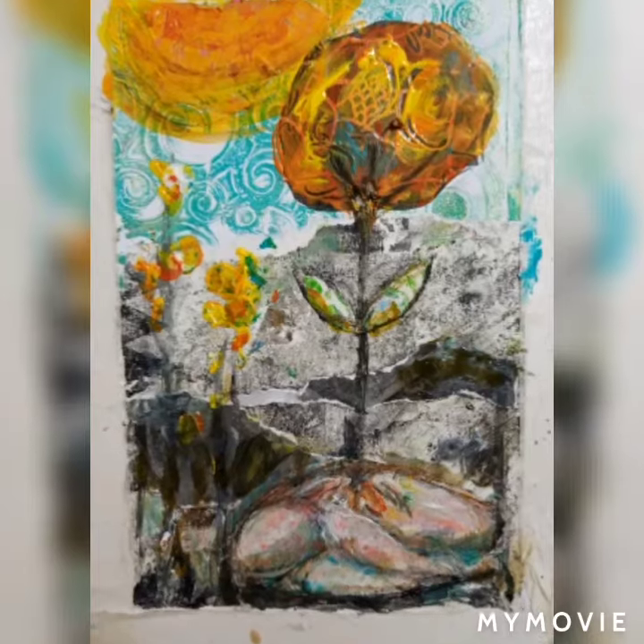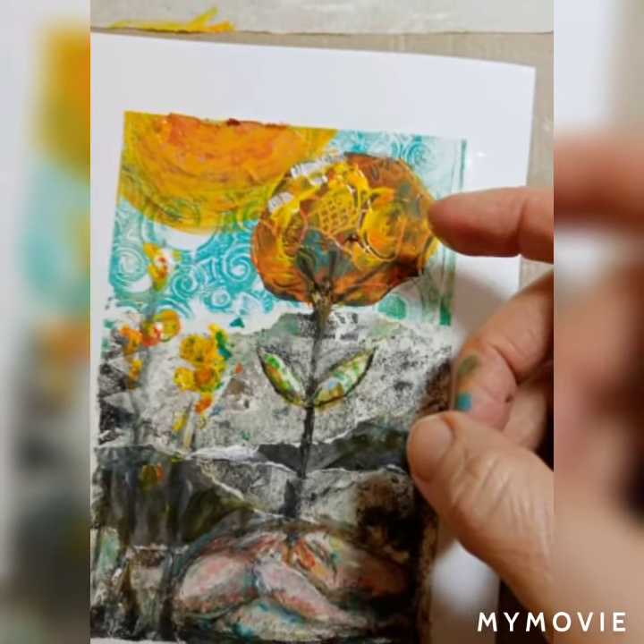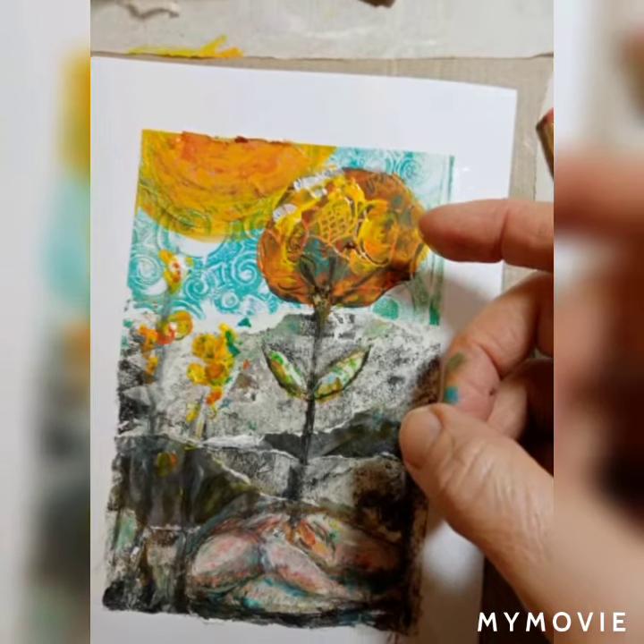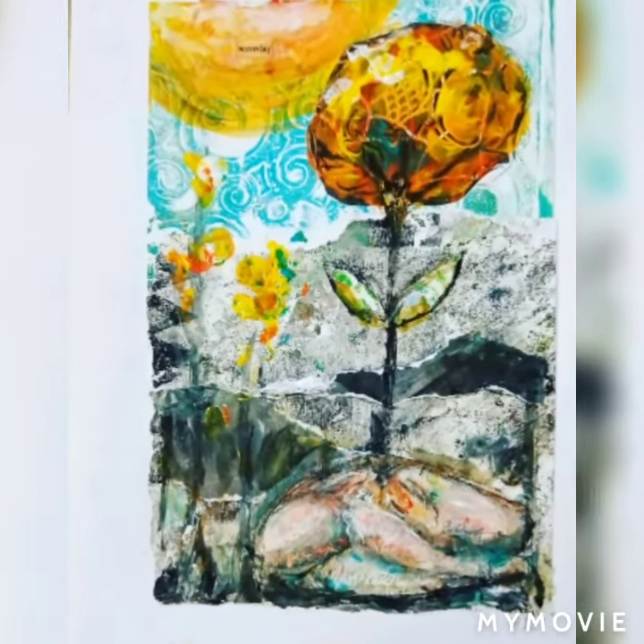And here is the finished page. It has got writing on it as well. I'm using white finger painting for highlights. Here's the finished page — all about hope for the future.